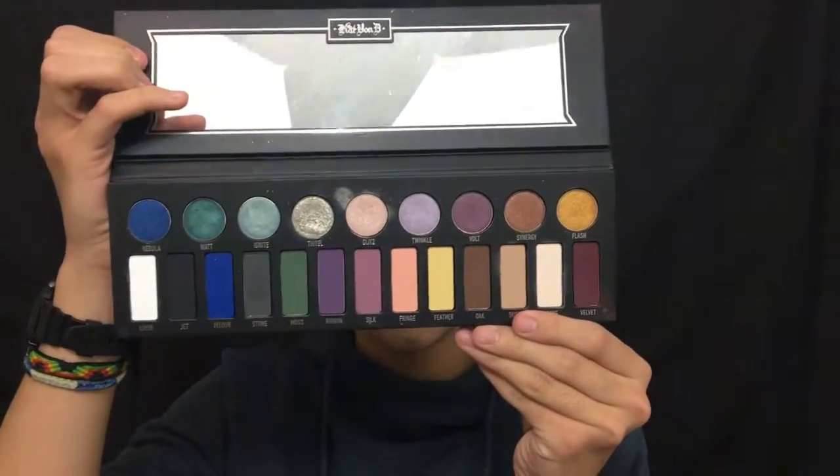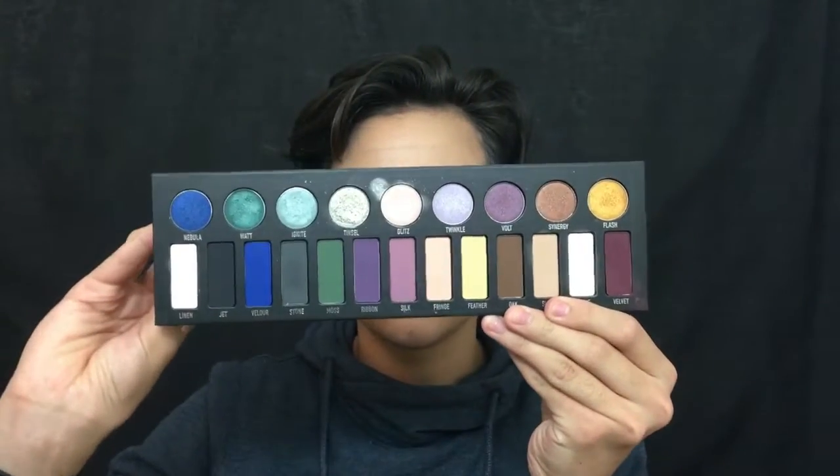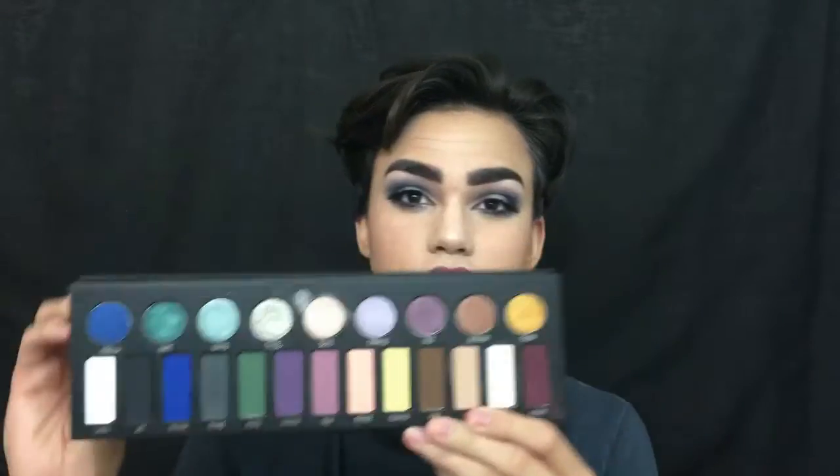Today I am creating a look with this palette by Kat Von D — it's the Matte to Metal palette. Oh my god, look at it, is it not so gorgeous? I loved playing with this palette. If you do want me to do an in-depth review on it, make sure to like this video and leave a comment below.